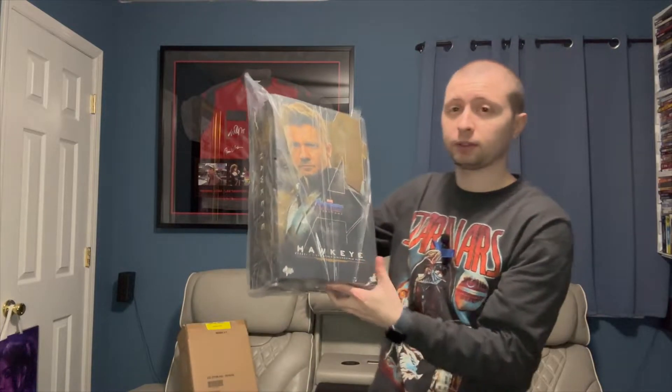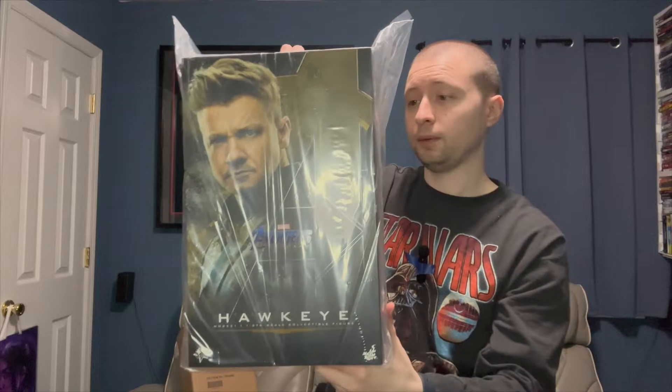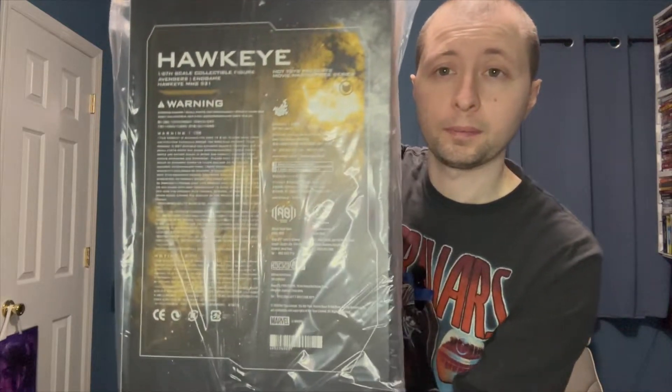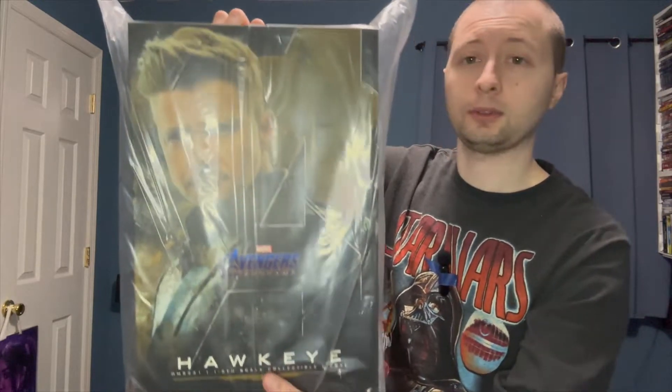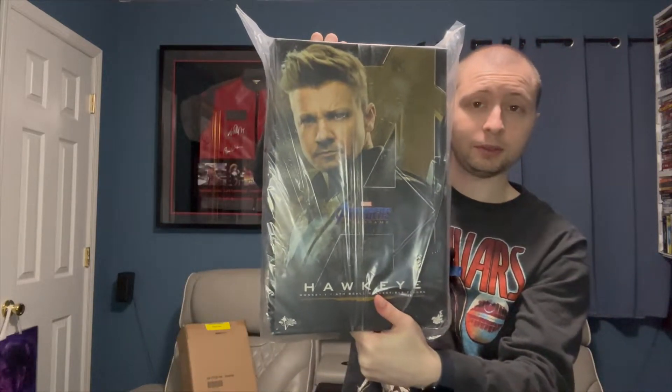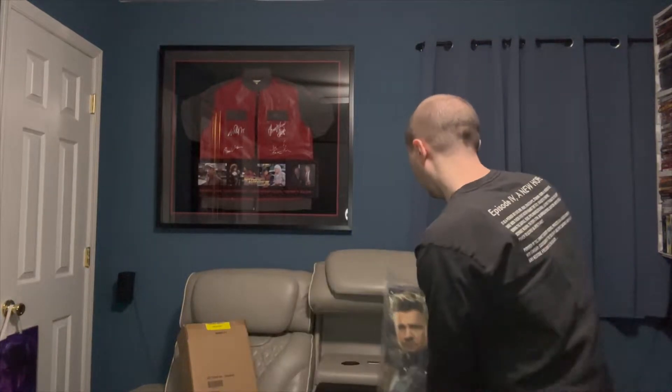First, let's show you what the box looks like. There's Clint as the Ronin. Here's the back. Got the sides. Like I said, Hot Toys always does a good job with the boxes. Looks really good. Let's open this up.